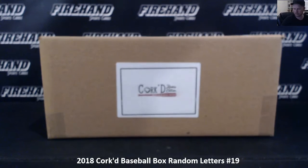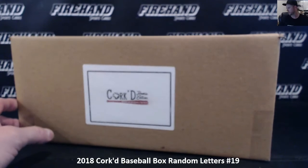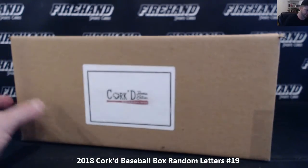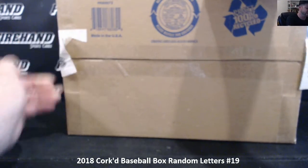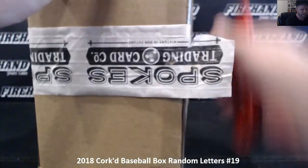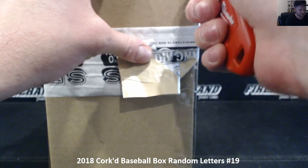Ok guys, we're doing Cork'd. Overall this is case number 4, boxes 19 through 24. We'll have another case of this loaded for you guys tomorrow that Ryan will dig into. I'm going to number the boxes right now 19 through 24 using the randomizer and then we'll get into box 19 in this video. And we'll run them all in succession right now since they're all sold out.